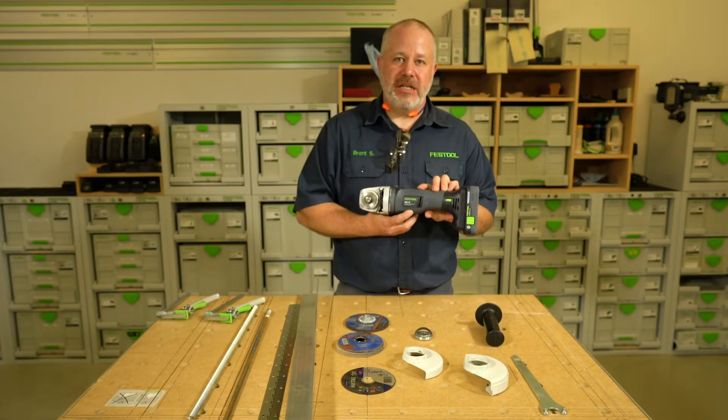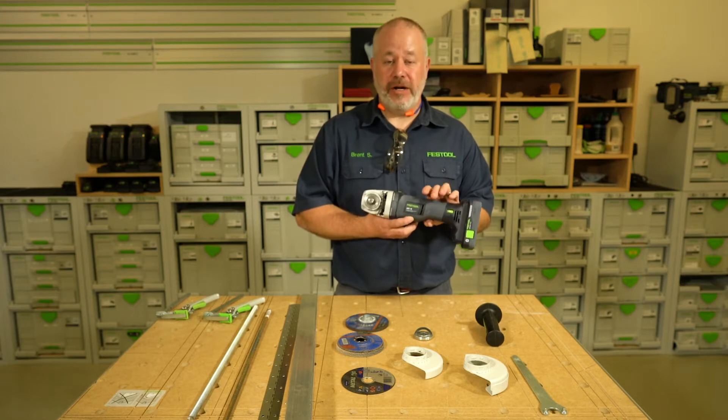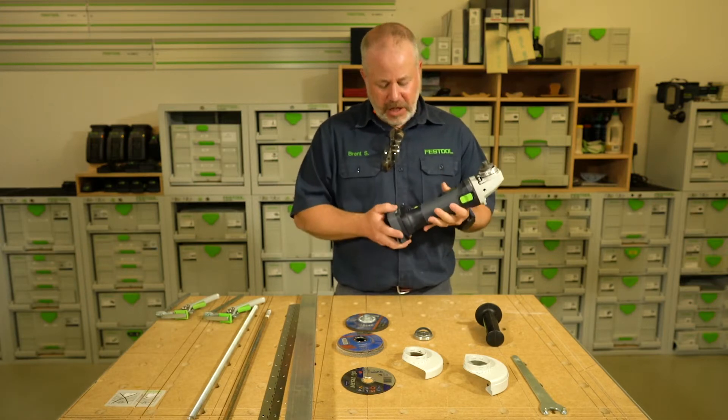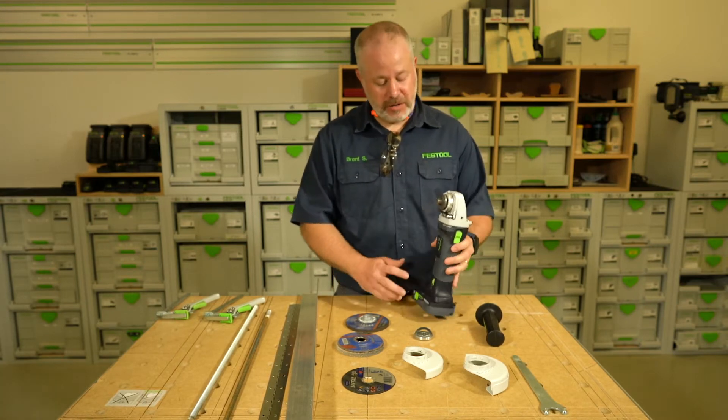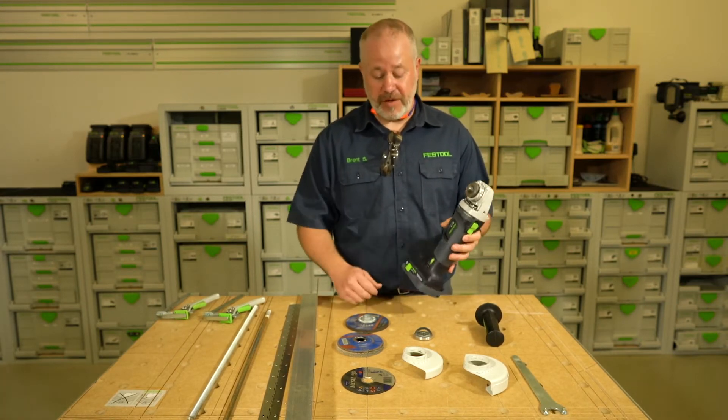Today I want to talk to you about the AGC cordless 18-volt grinder. We've had it out for a couple months now. It's an 8500 RPM grinder with adjustable speed — it goes down to 4500.